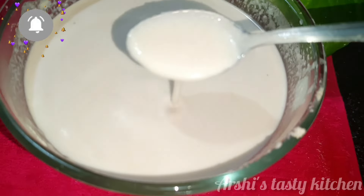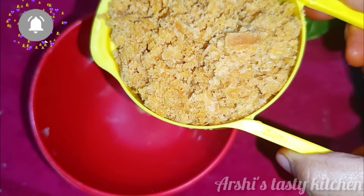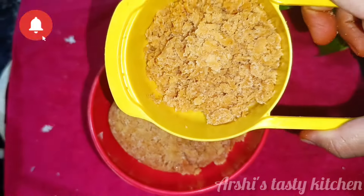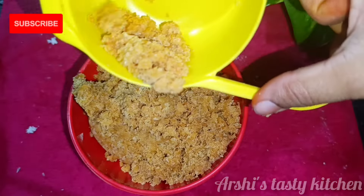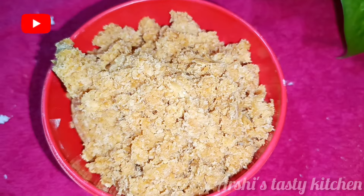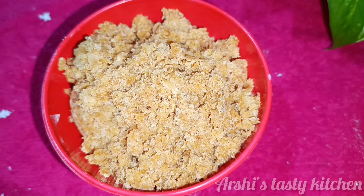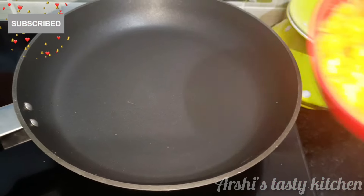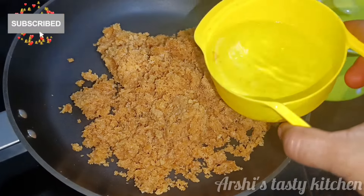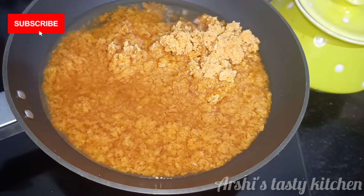This way we'll cook it for 1-2 minutes. We'll prepare and fry it until it gets a dark color. Now let's create a fire flame and mix it in dark color. Let's put the fire flame on the top.